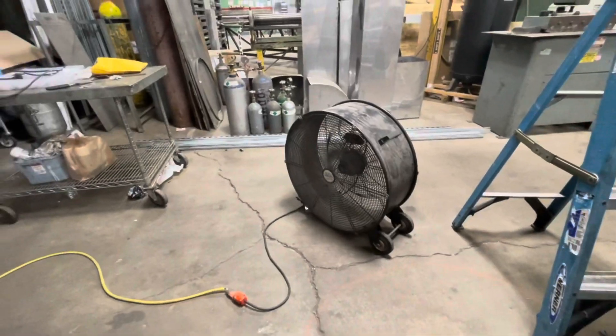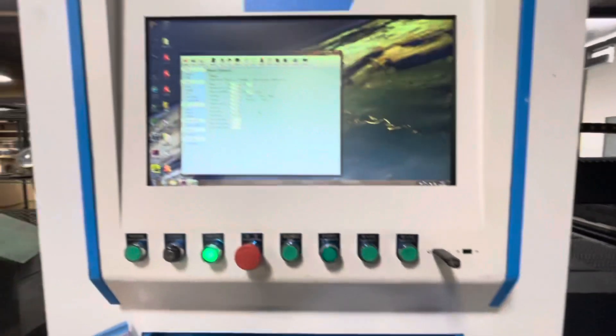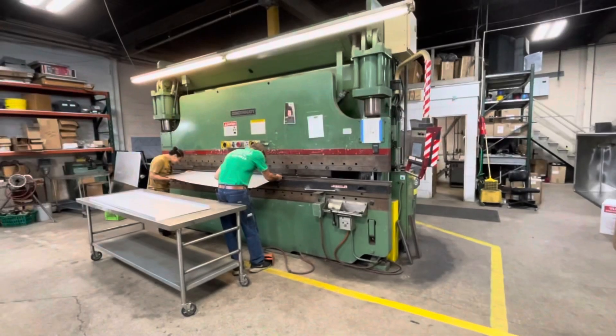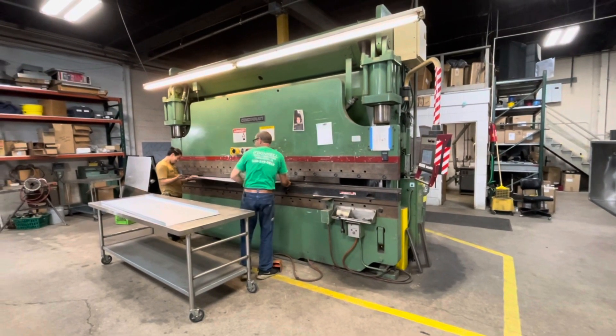Here is an overview of the machine that we're looking at on this one. This is a Prima machine, fully enclosed. It's a 5x10 configuration, and this particular one has a tube cutter along with it.